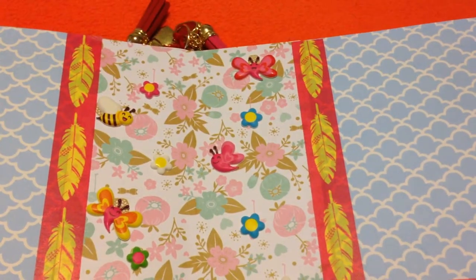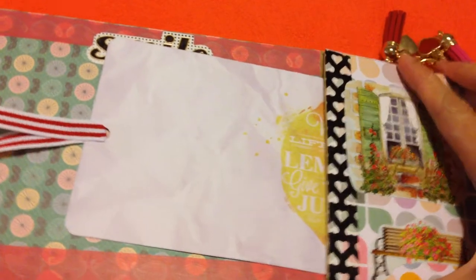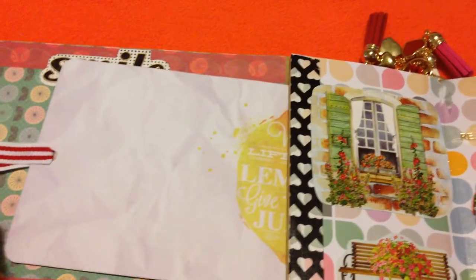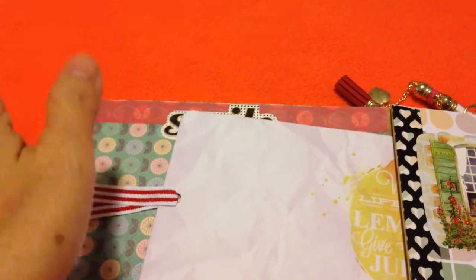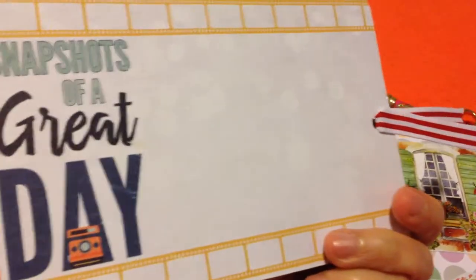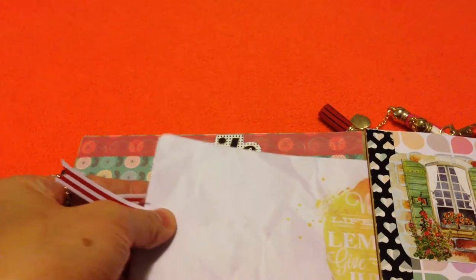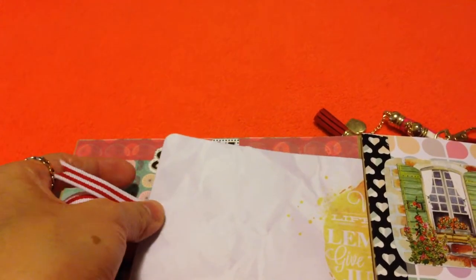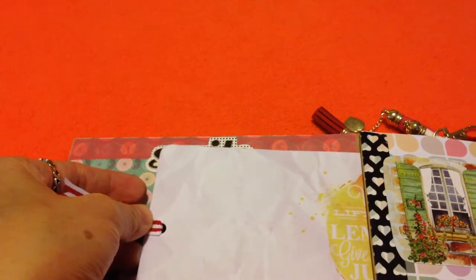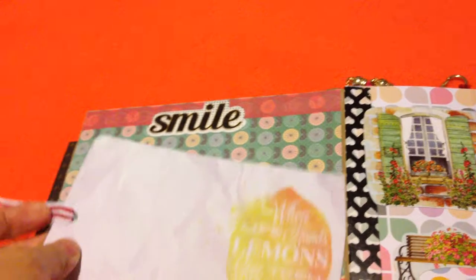When I count it, you can put at least 30 pictures or more, depending on whether you use every space. But that's why there are decorations — it's nice to look at, not just pictures but also decorations. There's a pocket and an insert here that says 'snapshots of a great day,' so you can put a picture here. Again, 'when life gives you lemons, give them juice.' You can put a picture on both sides, or just leave some as decoration or writing describing what the picture is about.